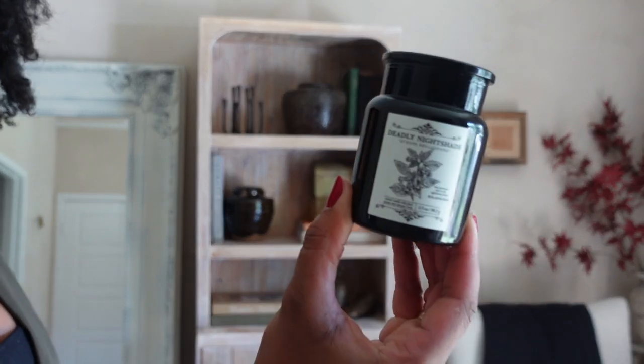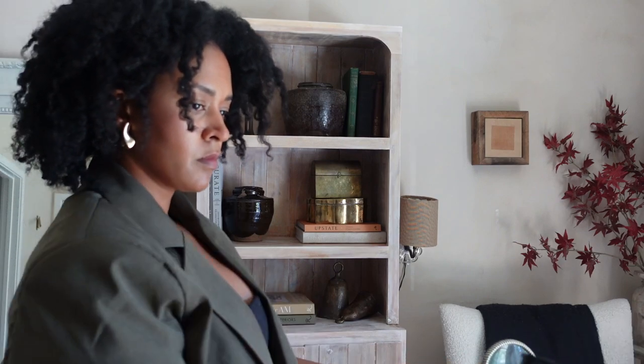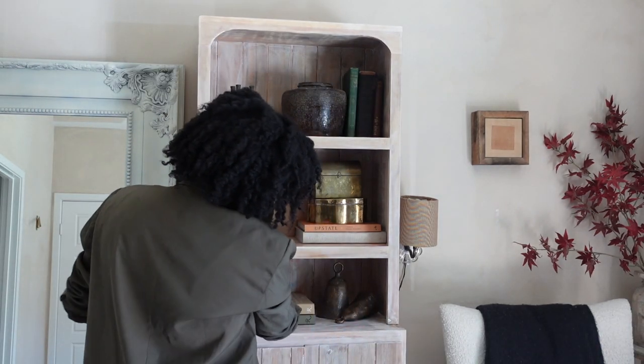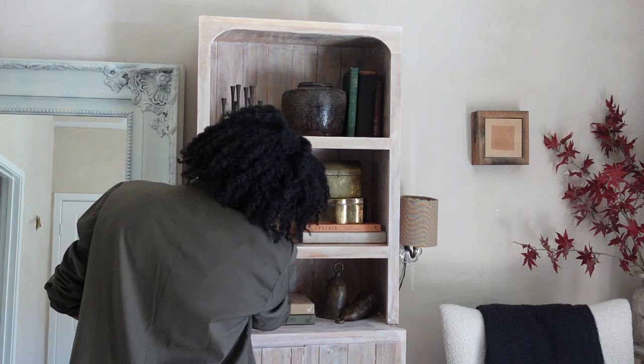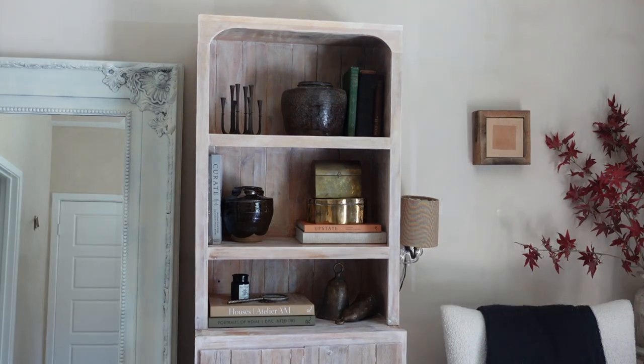This is the Deadly Nightshade candle — it's part of Target's Dollar Spot collection for Halloween, so it was only three dollars. I love the label. That magnifying glass was from the Studio McGee collection, I think from last year.